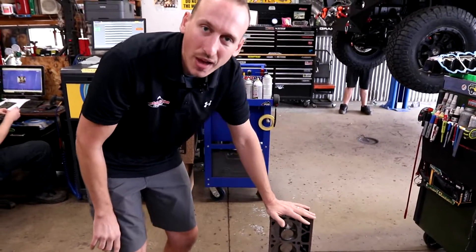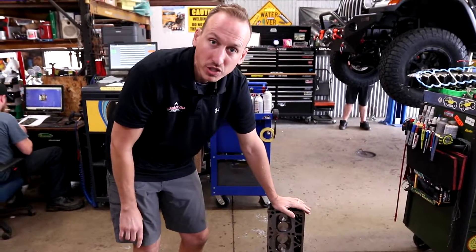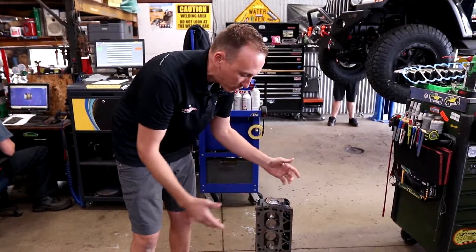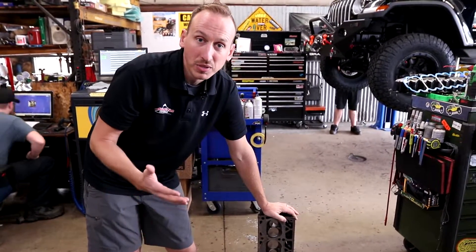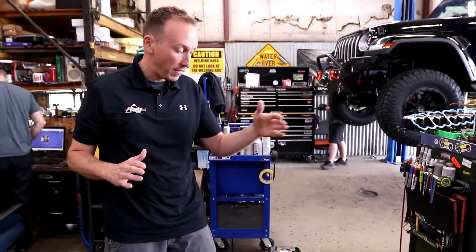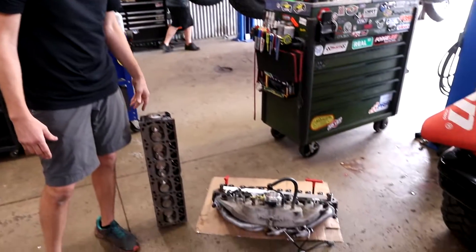We're not exactly sure how the crack happened. It could have been that it was hit by a forklift during shipping, or just a fluky poor casting, or maybe it got damaged when that freeze-out plug was installed. It's hard to say. 505 was real good and they sent us a new replacement head, but we're going to be doing the labor to put it on. As you can see right now, we've got the old head out and the new head ready to go back on.